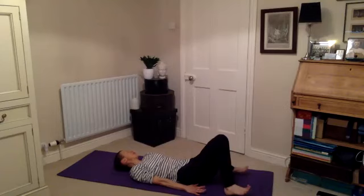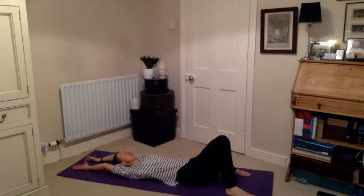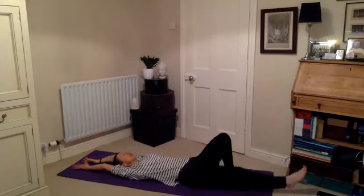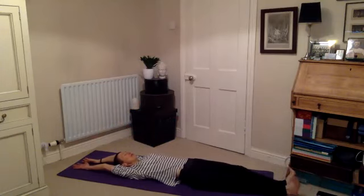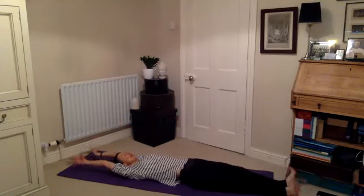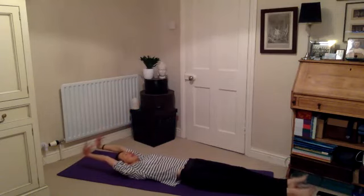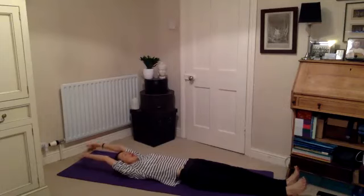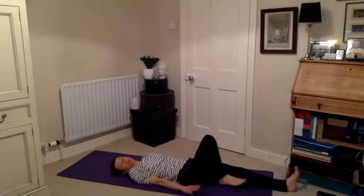Centering yourself on your mat. Both arms lifting this time — inhale, reaching the arms all the way back above the head. You can widen them if you need to. Stretch out one leg and then the other in front of you and have a little roll into the ankles, a circle of the wrists — just easing into the joints. First one way, then around in the opposite direction. Before you bring the arms all the way back down alongside you, walk your heels back in towards you.